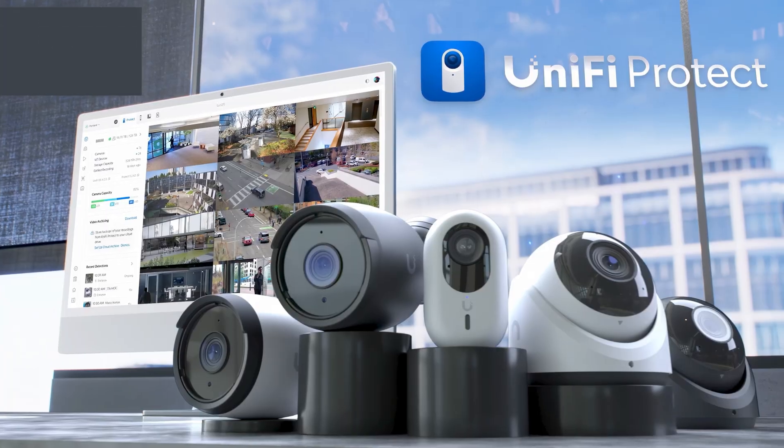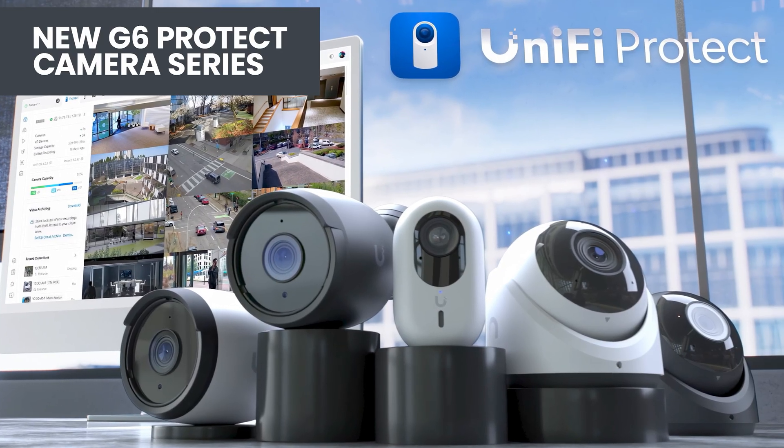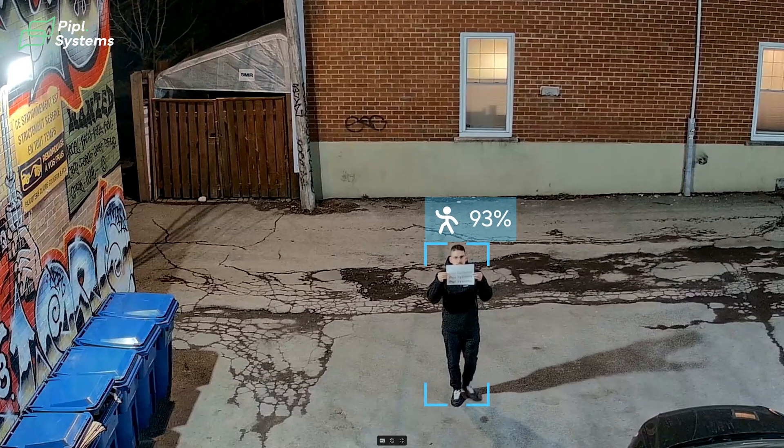Today we've got something exciting to share because Ubiquiti has just rolled out their new G6 product camera series, and we're here to break it down for you. This lineup includes three models: the G6 Bullet, G6 Turret, and G6 Instant. In this video, we'll dive into their key features, explain how they differ from the previous G5 generation, and give you the rundown on what's new.